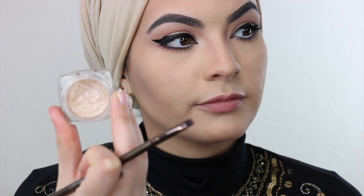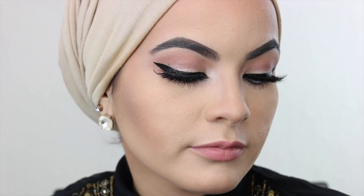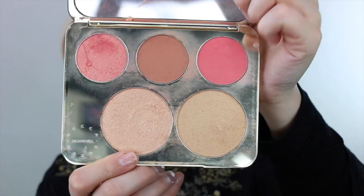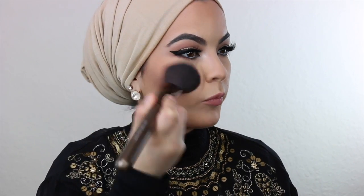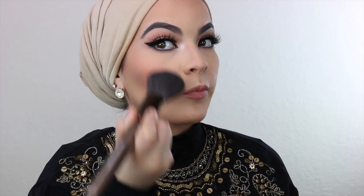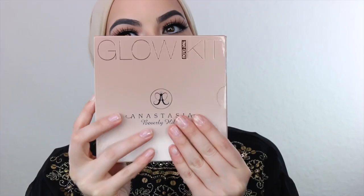Moving on to this beautiful creamy eyeshadow from L'Oreal — I'm just going to put a little bit of it into my outer corners. These are my lashes from Huda Beauty, and I must say these are my favorite lashes. Now moving on into my blush — this is the Jaclyn Hill and Becca collaboration. I'll be using all three of those blushes, and it just comes out so beautiful. A little bit of this blush goes a long way, it's so pigmented.